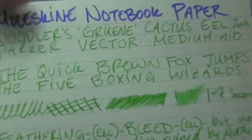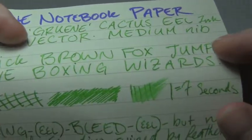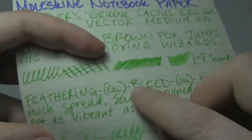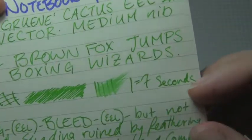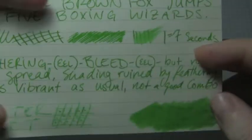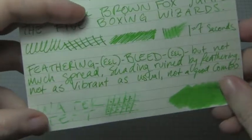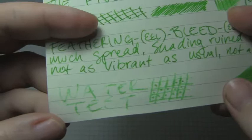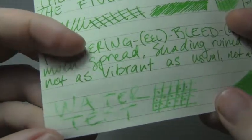Here's Moleskine notebook paper. You can still get some shading here, but not a lot, and sadly where the shading is, that's where you get the feathering. There was also feather and bleed — keep in mind that it's an Eel ink, so that tends to happen. Dry time was on the long side, but again it's an Eel ink. Shading was ruined by feathering. It wasn't as vibrant, but it's still coming through on camera almost like a highlighter ink. The water test was really patchy — most of it washed away, and where it didn't, it feathered and exploded.